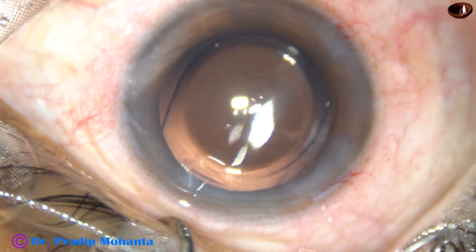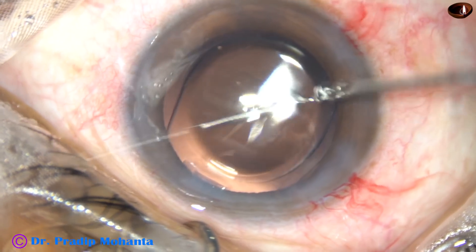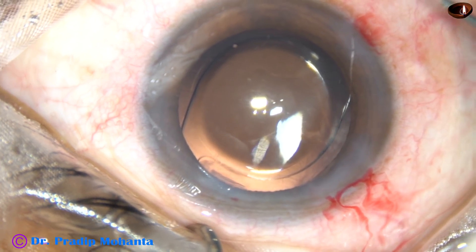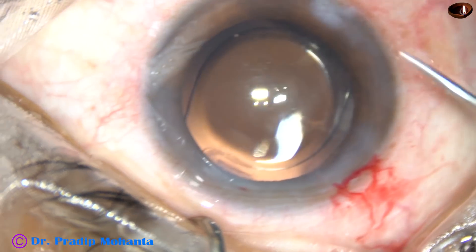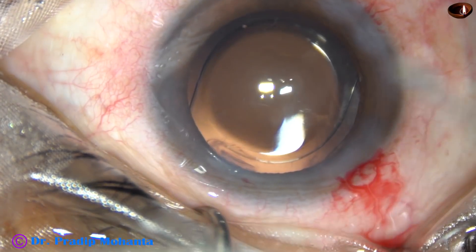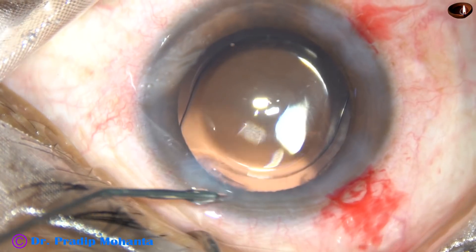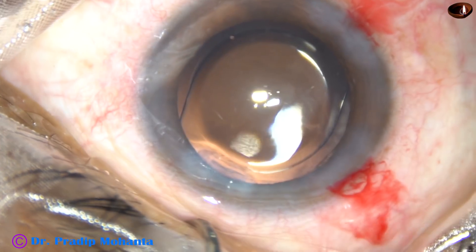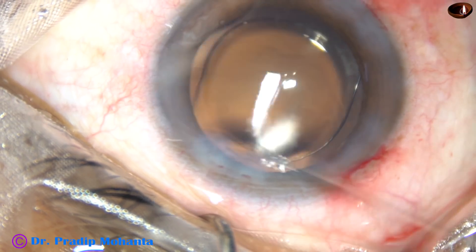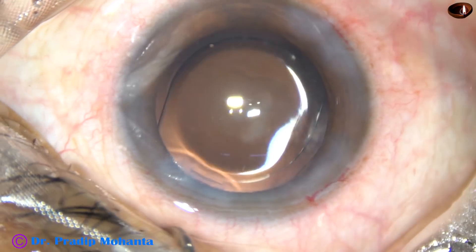That's it. We are towards the end of the surgery. A bit of moxifloxacin is applied. Now, stroma on either side of the paracentesis wounds are hydrated so that these paracentesis wounds become watertight. This is the final lavage of the anterior chamber with BSS.